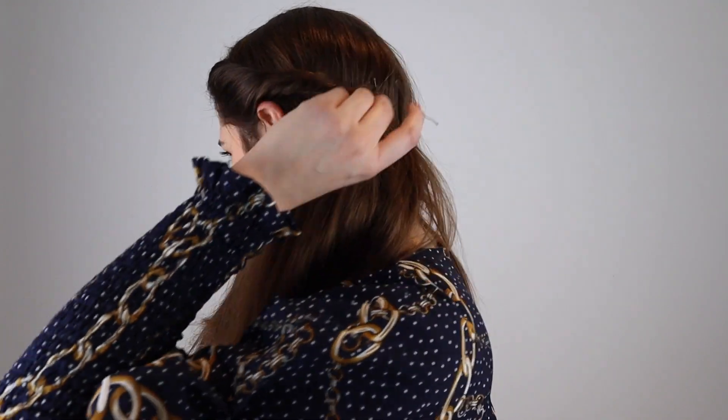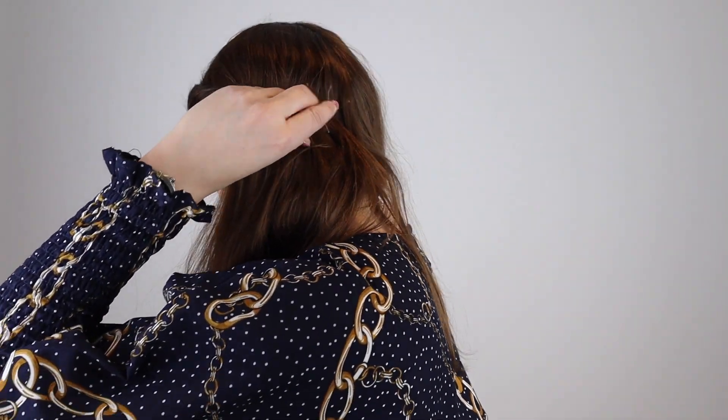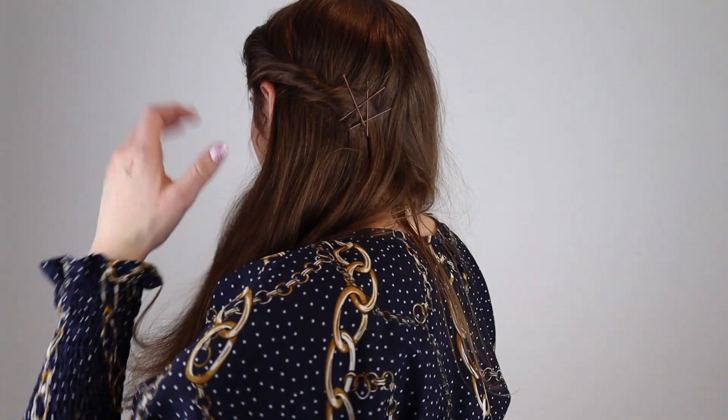Now I'm going to add a few more bobby pins because I want it to be super secure so it doesn't fall out — I'm lazy and I don't really like to redo my hair. I'm also going to twist it just a little bit more as I add bobby pins. You can honestly add as many or as few bobby pins as you want. Then I'm just going to quickly brush my hair a little bit to make sure it's not knotty, brushing carefully so I don't pull out my bobby pins — I've done that and it's so annoying. So I've just brushed it and it looks like this.